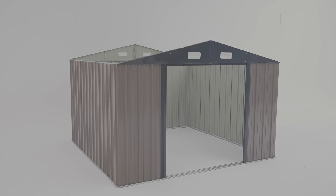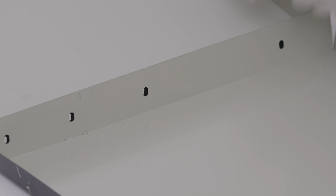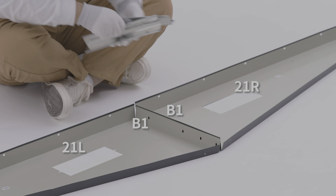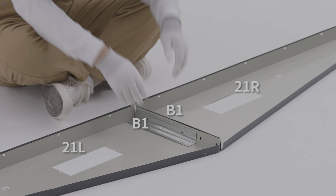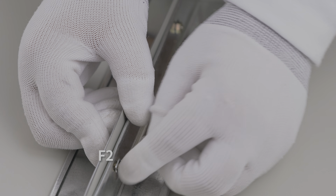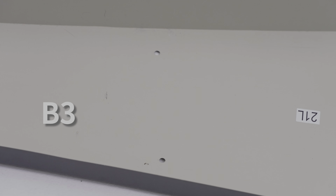We first placed the 2b1s on 21r and 21l respectively, according to the video position, and aligned the screw holes of both, fixing them with f2 screws and v2 gasket. Then place b2 and b3 on 21r and 21l respectively.